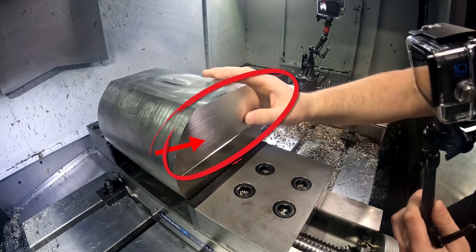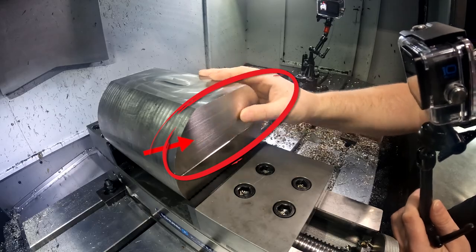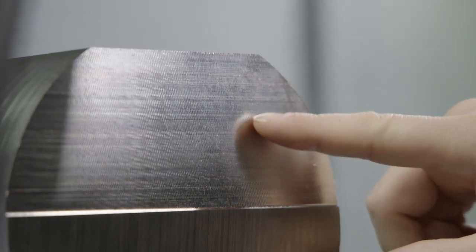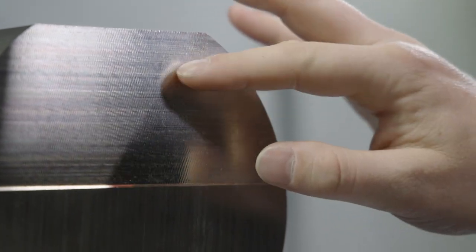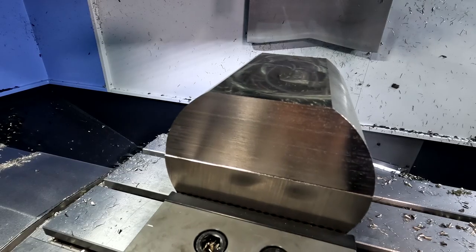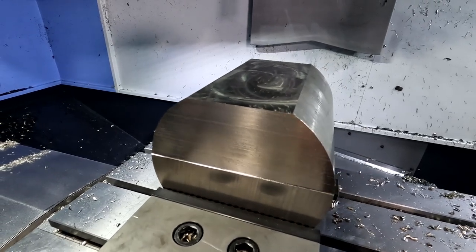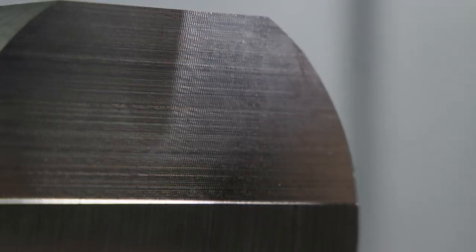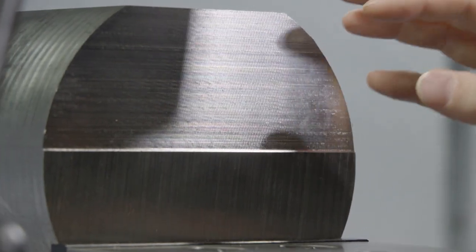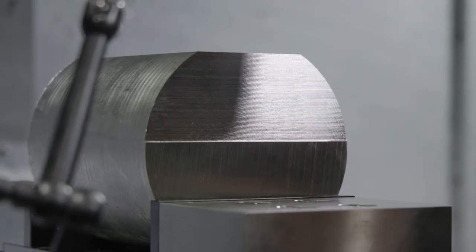I don't know if you guys can see this, but you can actually see a little bit of chatter in this part. Now, this surface may look a little worse to you guys because it's got a little bit of welding of the chips back to the material, but that's because we're not running coolant. You guys know 316 stainless is really prone to building up heat really quick, so you really need to be running coolant on this material. But if I hadn't done this, I would have seen this chatter in my first part and possibly could have scrapped it.